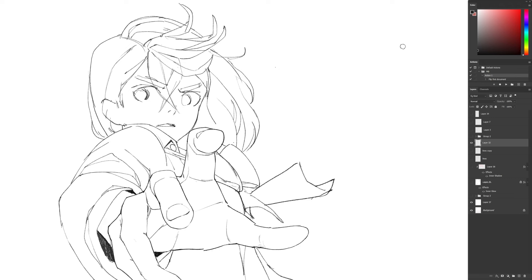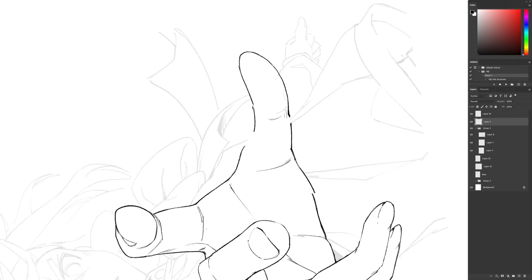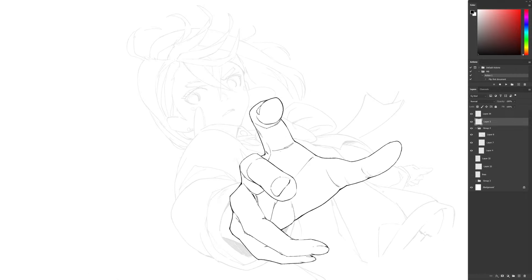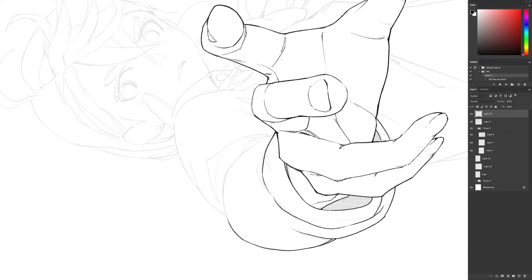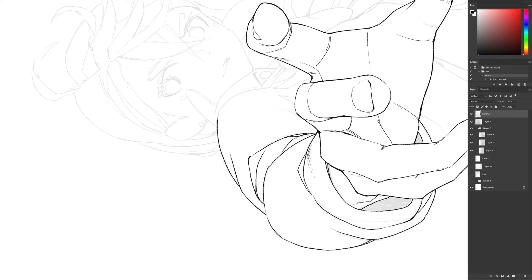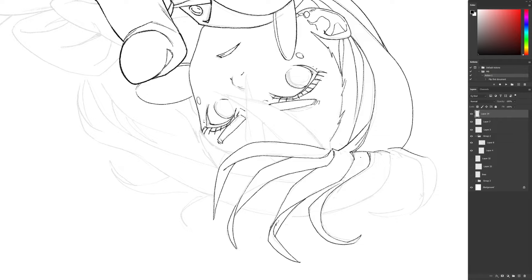Now that my sketch is done, it's time to clean things up. I have an inking brush that I find perfect for this step — it's the same one I use whenever I use cell shading, and I just added it to my free brush set you can download from the link in the video description. It has a nice texture so it doesn't look too digital. I'll create a new layer and trace over everything again, focusing only on line quality this time. When inking, I always try to use fast brush strokes with my whole arm to get cleaner lines rather than drawing from the wrist.